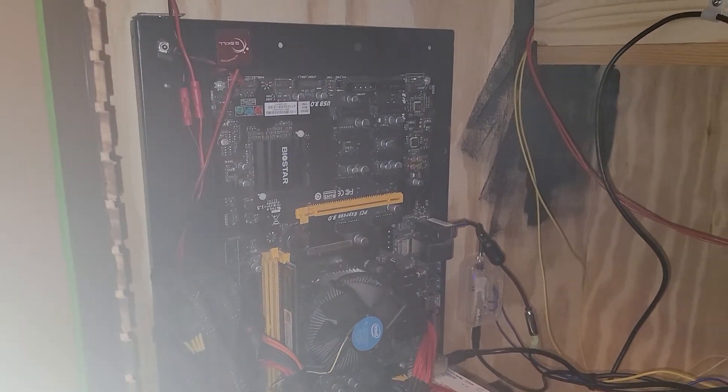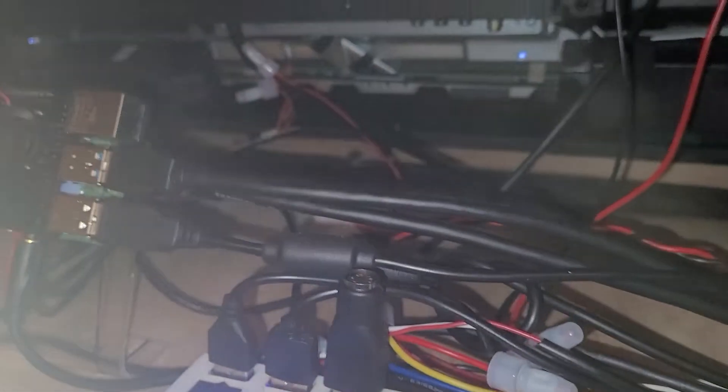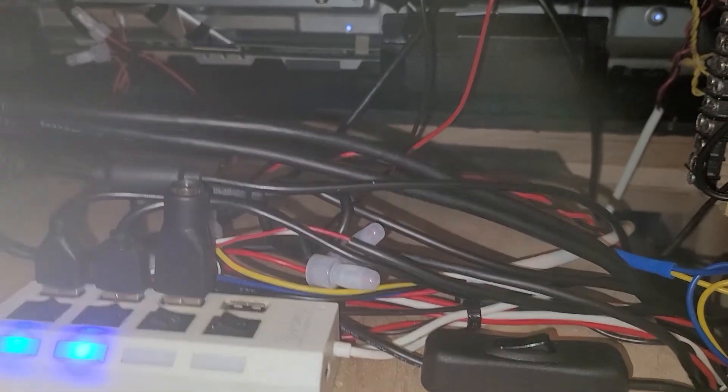It looks a little bit better — I didn't like how it was last time. There's the Pi 4. Stay tuned for more.